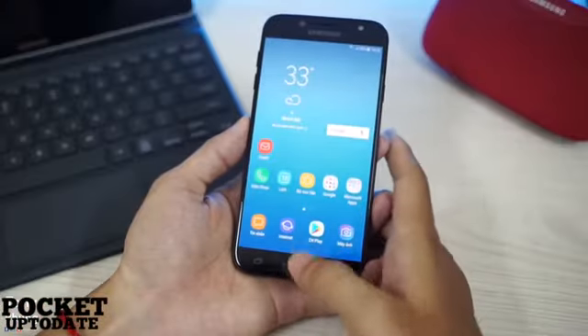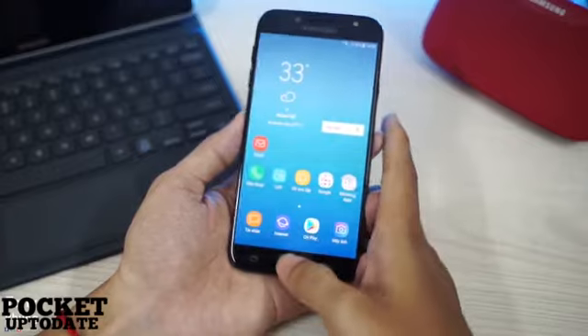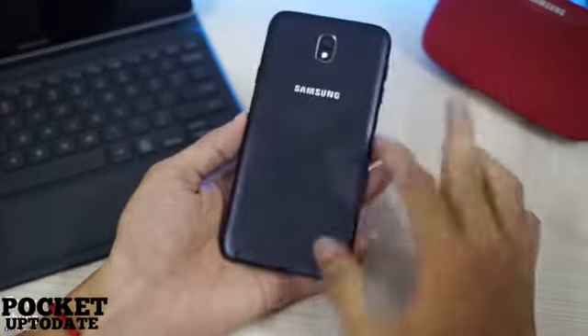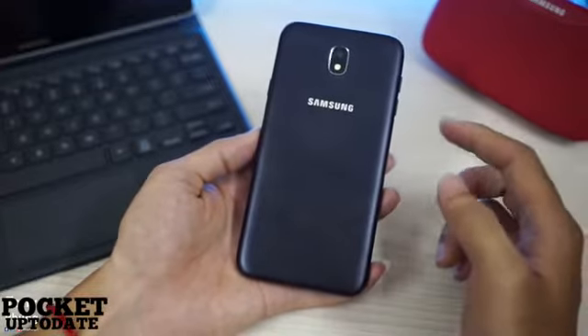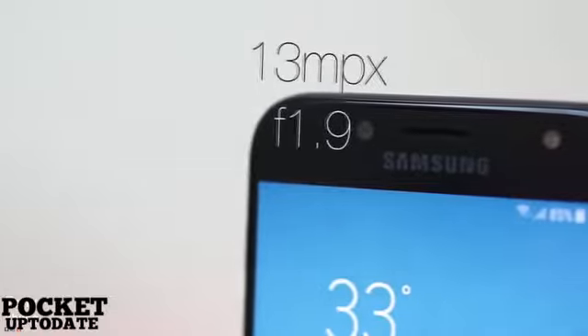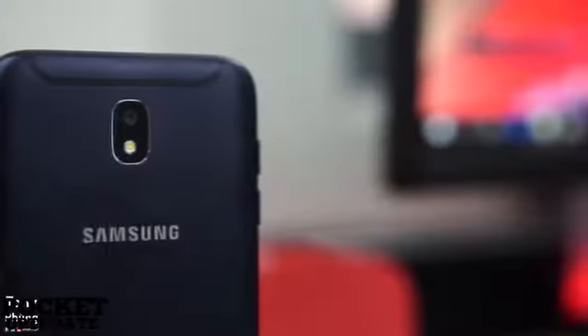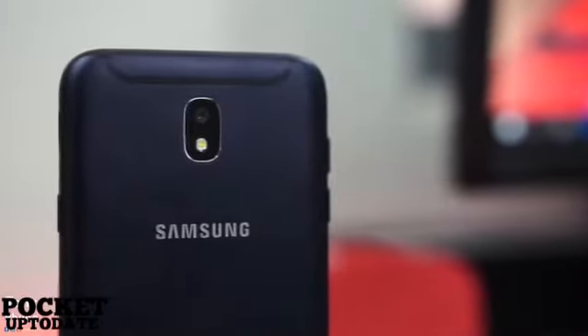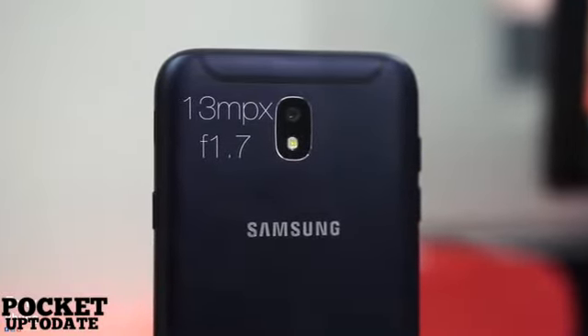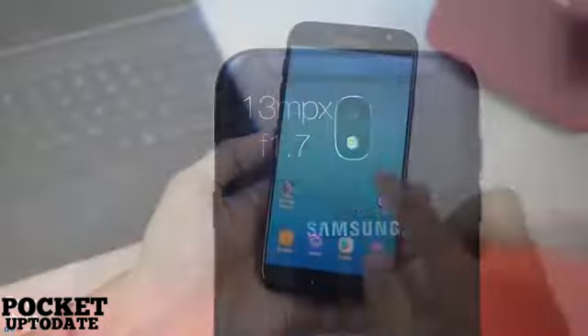There's a volume key on the left edge while the power button sits on the right edge of the smartphones. The company is also introducing an all-new approach with multi-slots for SIMs and a microSD card, and both phones sport two separate slots for dual SIM cards. Both smartphones also pack in 13-megapixel rear cameras and front sensors with an F1.7 aperture and an F1.9 aperture respectively, with camera flash on both ends.